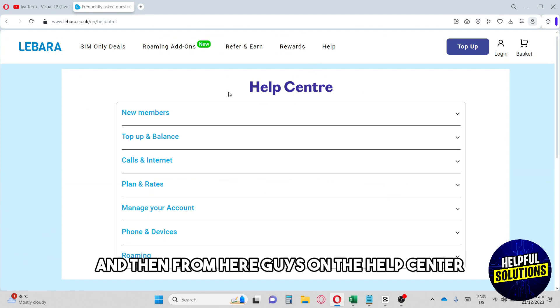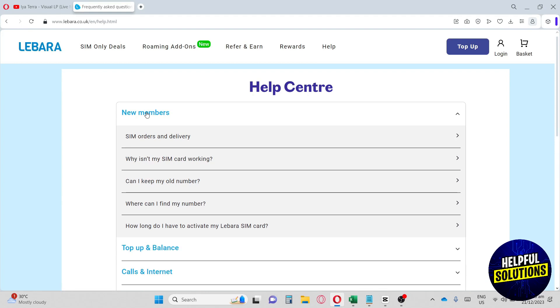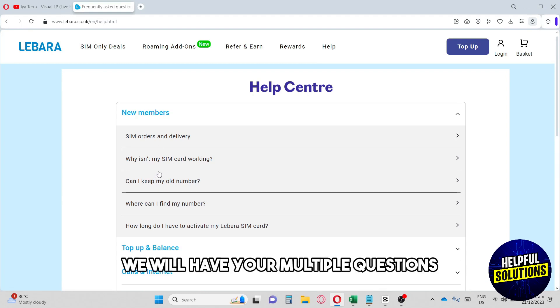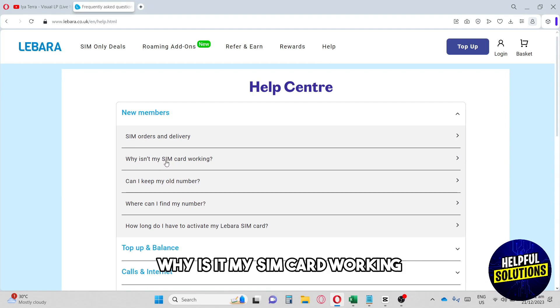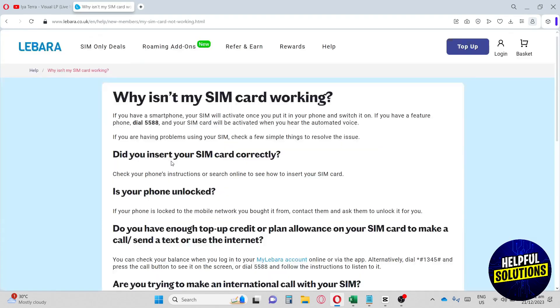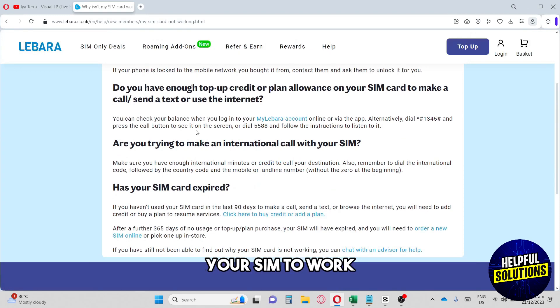In the Help Center, go to the New Members section where you will have multiple questions. The best way to find what you need is to click on 'Why is my SIM card not working?' From there you will have multiple variations to get your SIM working.